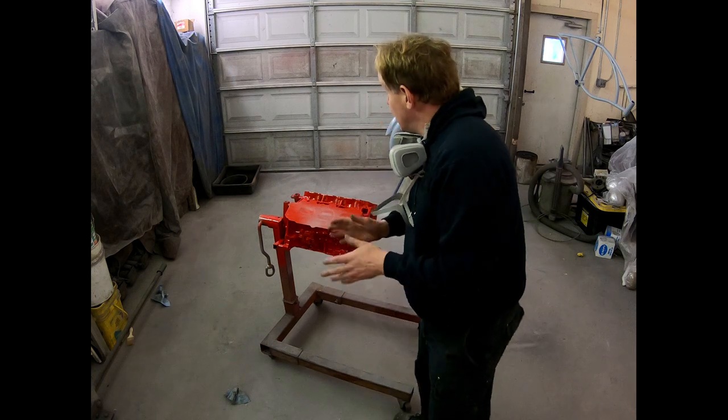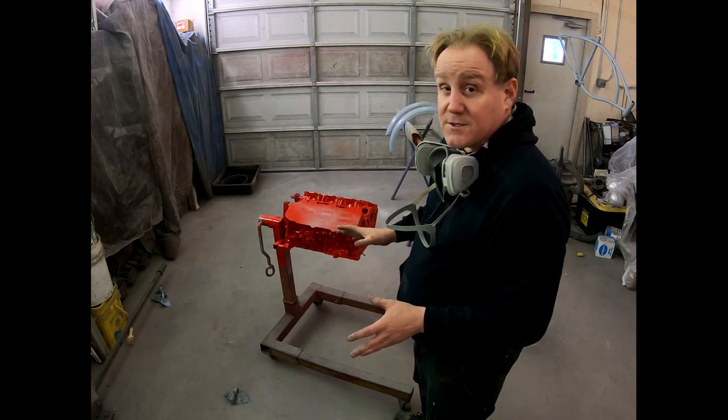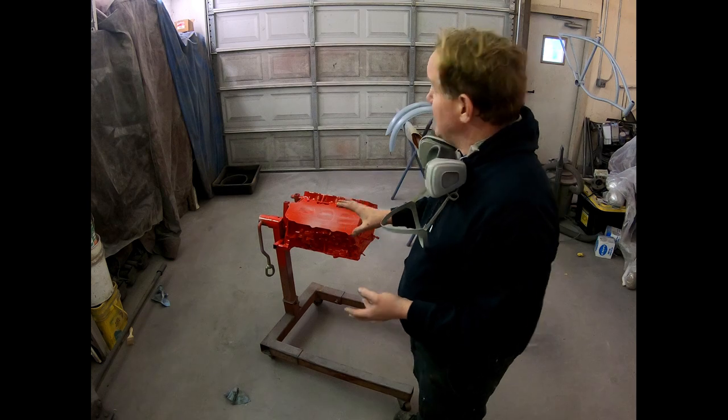Now it's time for the second coat. I got pretty good coverage on the first coat — I really like this, it's an industrial paint. Grab the gun, put the last coat on, and move on.